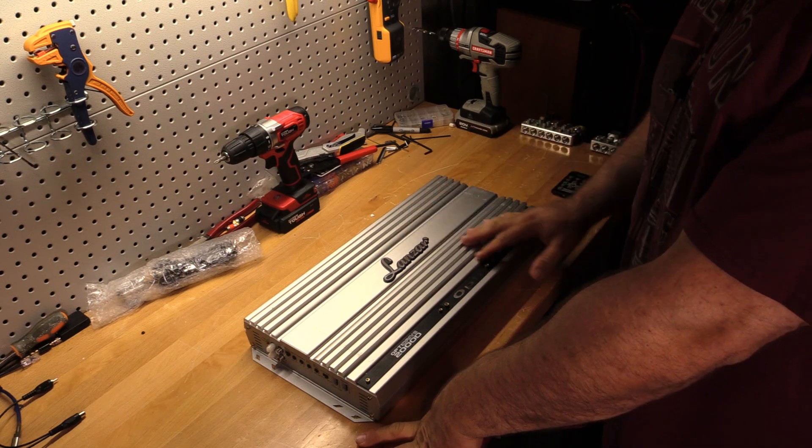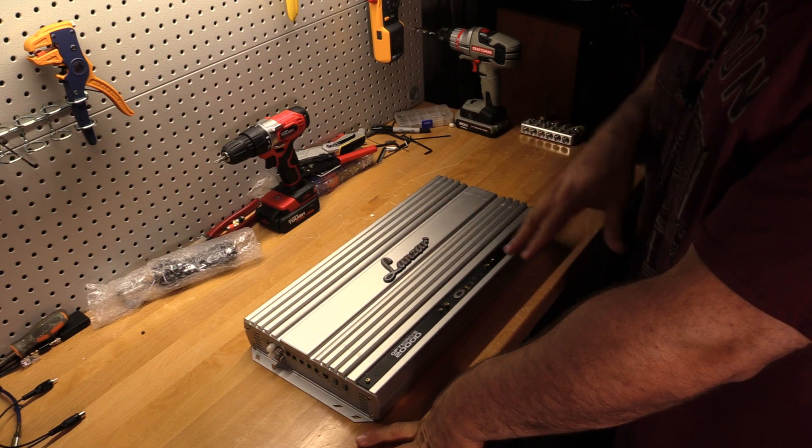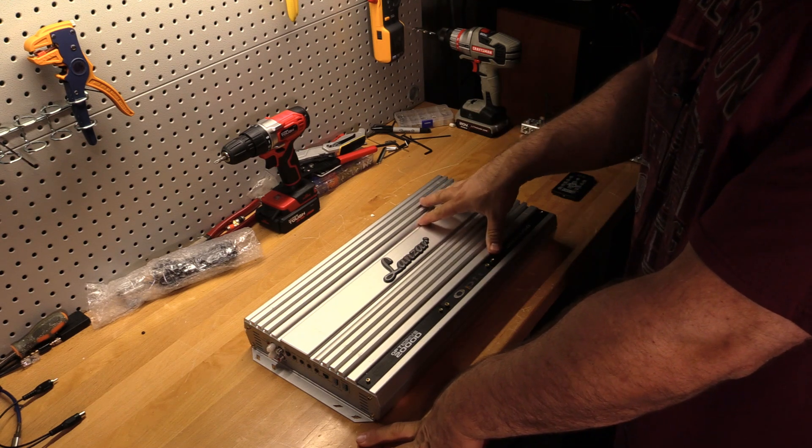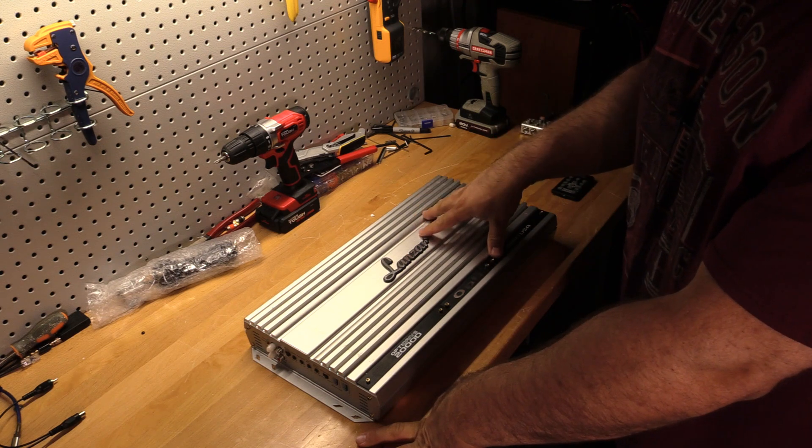I had hope the 1400D was a good amp and I'm hoping this one is as well. I want to see this as a budget gem or not. I want to see if I can get 2,000 watts out of it.